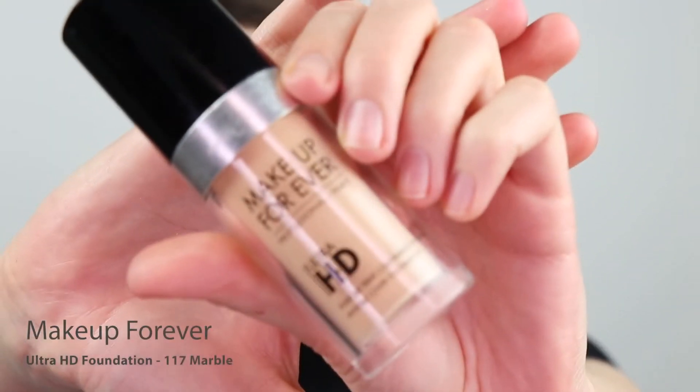So for foundation, I'm going to go in with the Makeup Forever Ultra HD Foundation in Marble. As per usual, I'm going to start in the center of the face and blend the product outwards. I'm going to take the foundation across my eyelids as well, and use that as my eye primer.